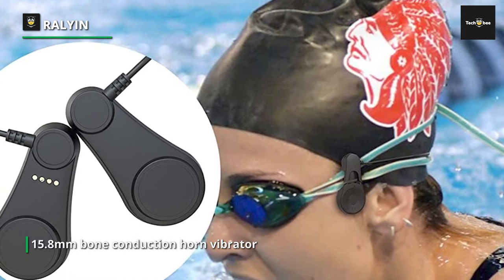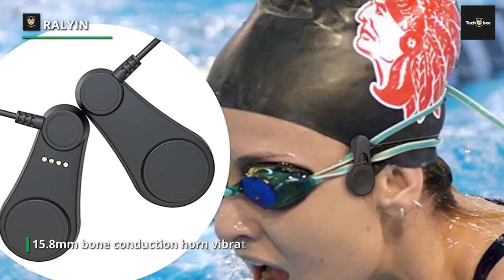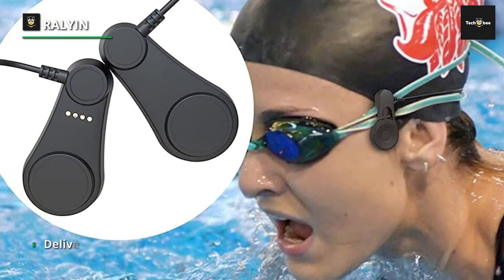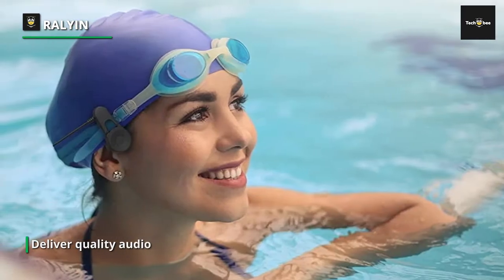The Rallyin S1 is ideal for surfing and skiing as well. Rallyin is foolproof and easy to use. The buttons are all placed on the left and can be operated while swimming, featuring a large button with extra raised markings.